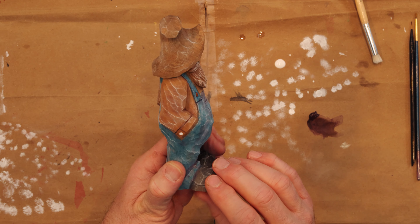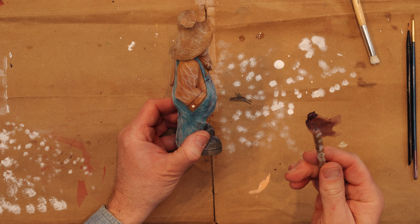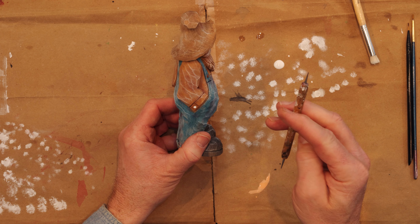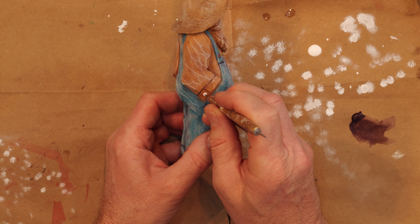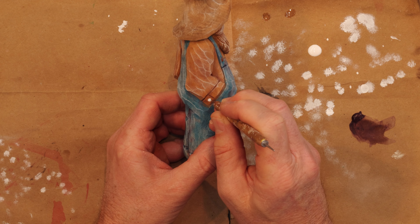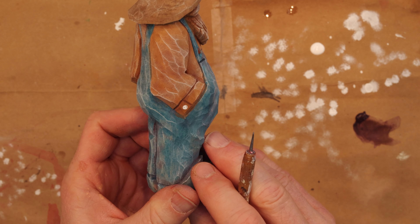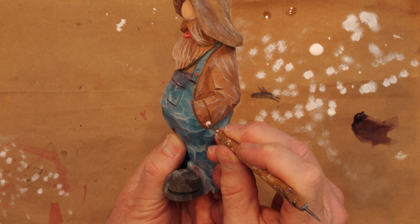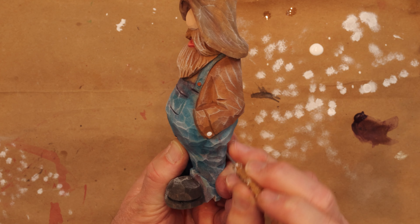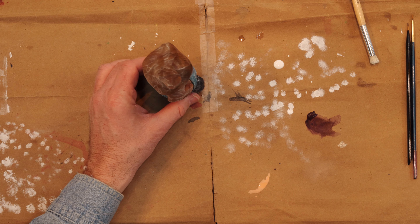Don't go too crazy with the white, just enough to show some highlights. Now to create the buttonholes, we're going to take the other end of this stylus brush — it's got a very sharp point on it. If you don't have one of these, just get a straight pin and go straight in and just barely poke a hole. You can see there's a couple of holes there, and in reality you don't see these little holes from a distance because they're holding the button on. So that's basically what I do and that's how I do a lot of my paintings. Thank you for watching and happy carving.